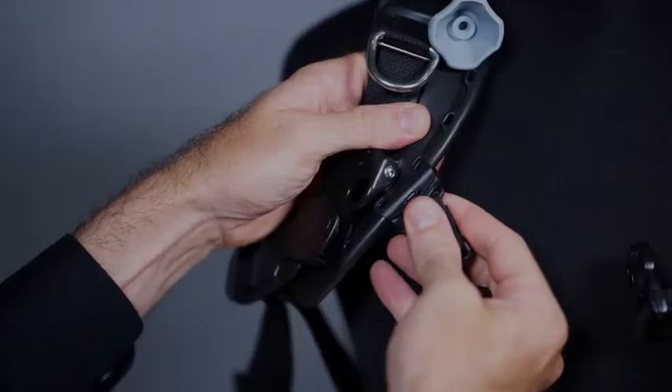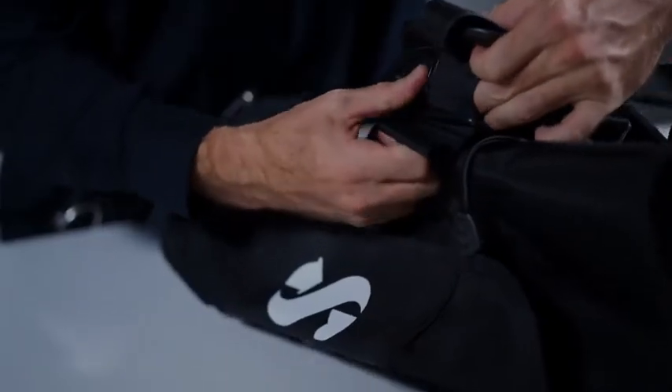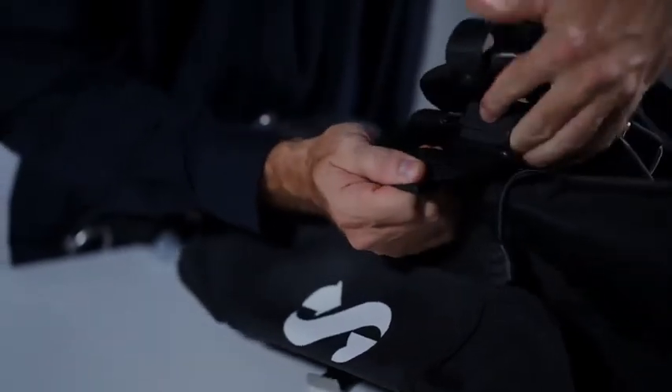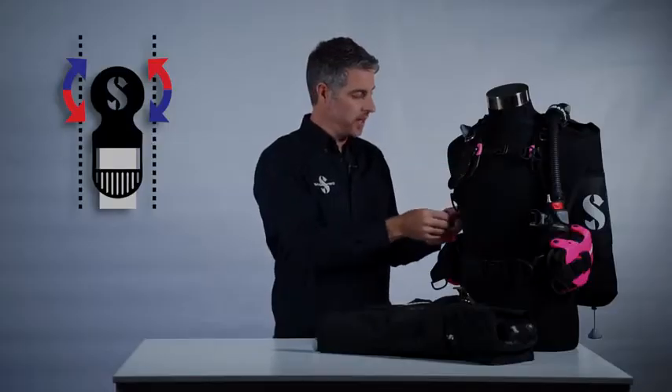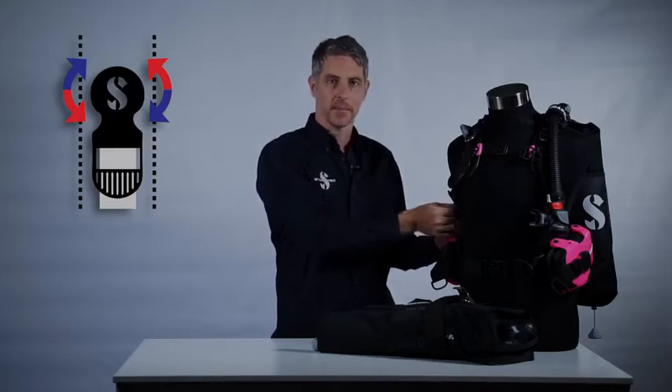The harness on the Hydros Pro is also highly adjustable, and you're able to fine-tune the height of the chest strap and the position of the waist pad to create a near custom fit. The shoulder straps feature dual articulation with a rotating buckle at the top and a rotating D-ring mount at the bottom. This provides exceptional comfort and freedom of movement.